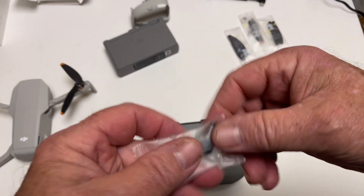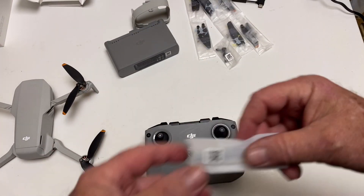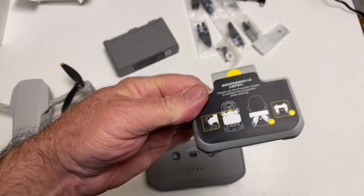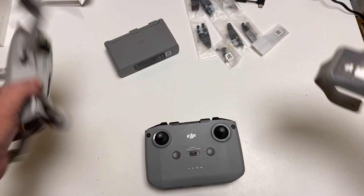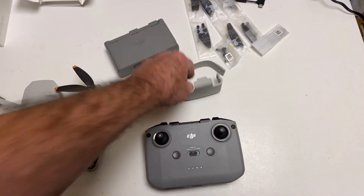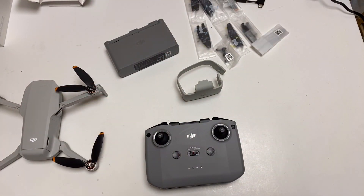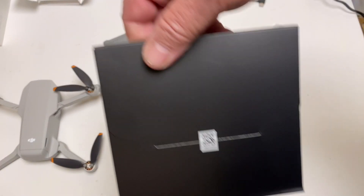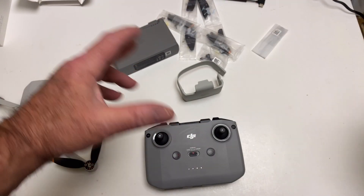They give you an extra set of gimbal thumb sticks, some spare props, and a screwdriver. They also give you this little prop cover that shows you how to mount it to hold the prop steady — though I never thought that was such a big deal. I always thought that was kind of overblown. Here's the manual — not even going to open that. There was a carry bag, but I threw that in the garbage.